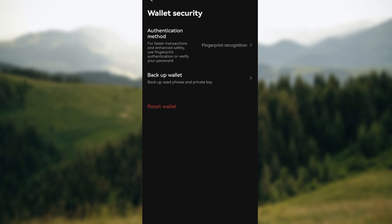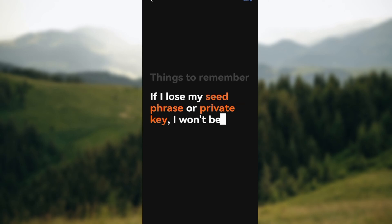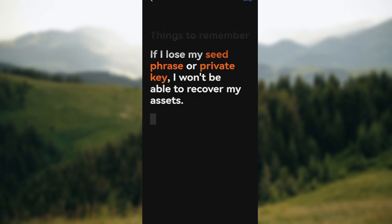Click on Wallet Security. After clicking on Wallet Security, you can see some options which include authentication method, backup wallet, and reset wallet. Click on Backup Wallet. Read through the information on that page, understand it, then click on the arrow at the lower part of the screen and follow through the process.